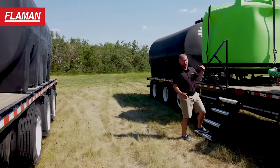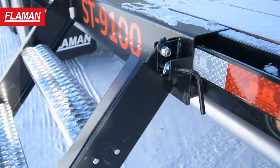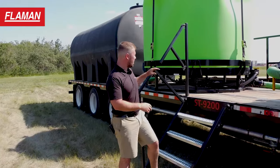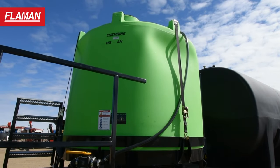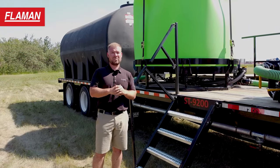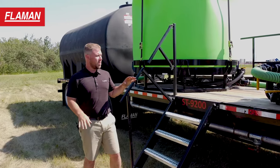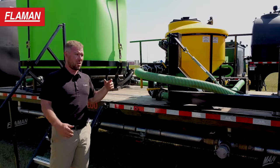Before we get on the 9200, you're going to notice a set of stowable stairs. Every one of these trailers has stowable stairs — this addresses both ease of use and safety, and it does help you get up there a lot faster. You're going to notice this Cambine Hot Tank. This is designed to pre-mix and agitate a load of chemical prior to the sprayer showing up, meaning fill times are substantially quicker. As the sprayer comes, you hook up and you can be gone in minutes.